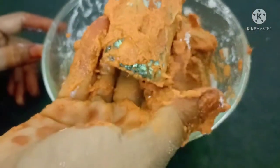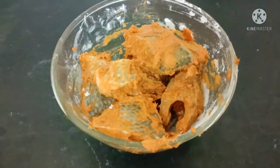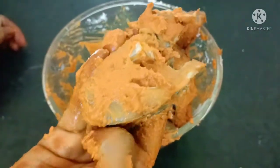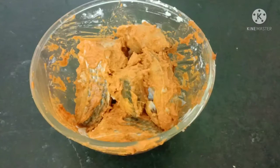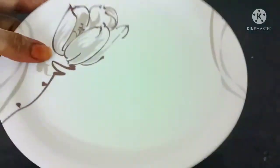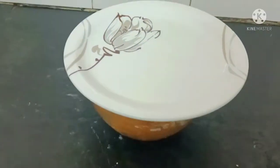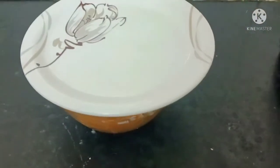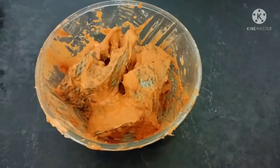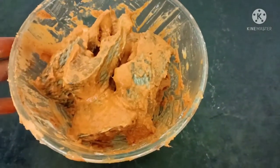Now I will marinate the fish and keep it in the fridge for 2 hours. After 2 hours, I will take it out and fry the fish.